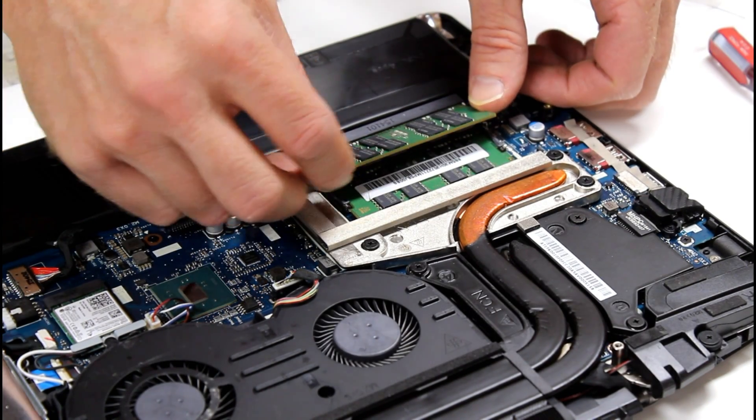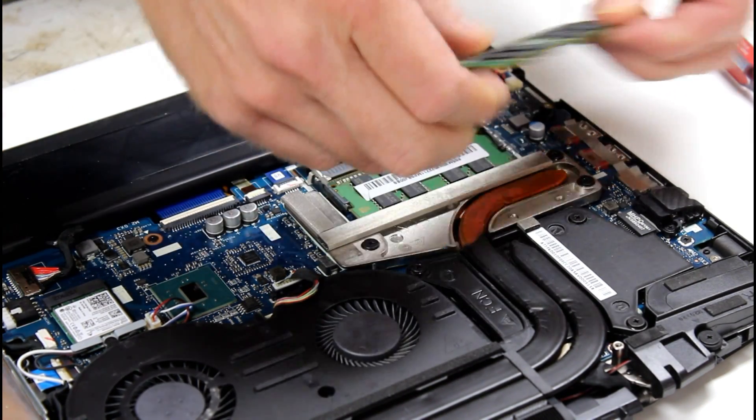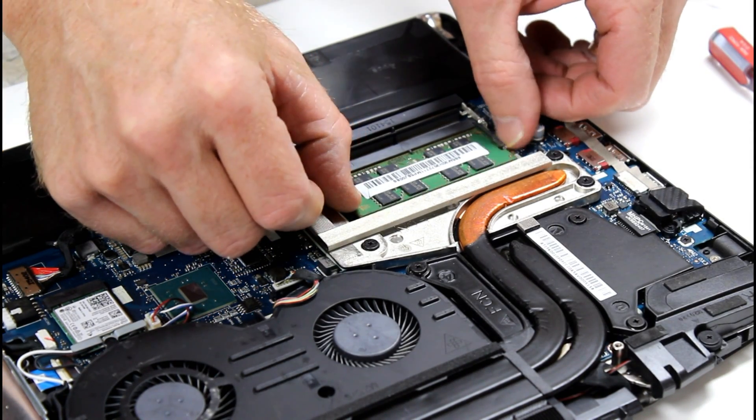Lift up and push back to remove the bottom. To remove the old RAM, there are two tabs you push outward and the RAM will pop up at a 45 degree angle, then you can remove it.